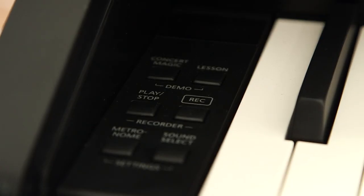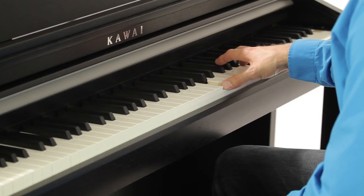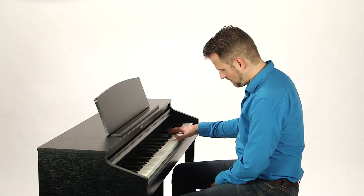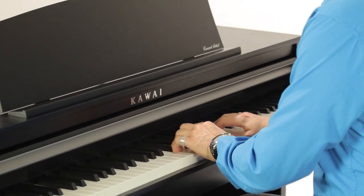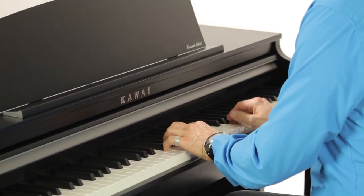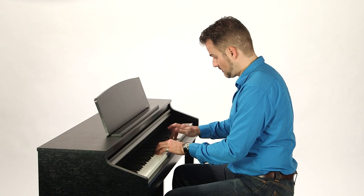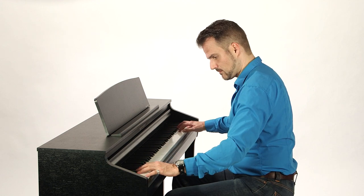In addition to connectivity with external gear, the CA48 sports a range of other functions that you'd expect of a modern digital piano. The four-hand mode, for example, is ideal for teaching situations, while the dual mode lets you play two instruments at once. The onboard recorder and metronome are on hand to support you during practice sessions. You can also hone your skills using the lesson function, which includes music by Burke, Muller, Journey and Bayer.